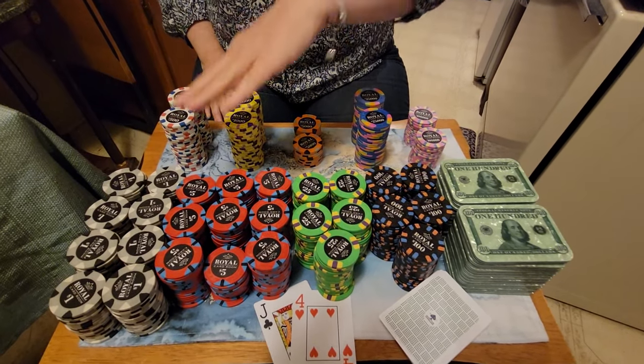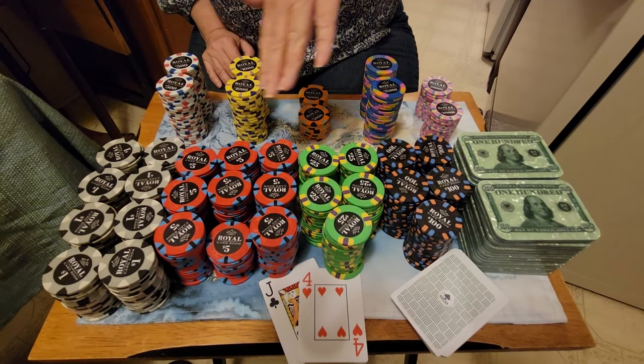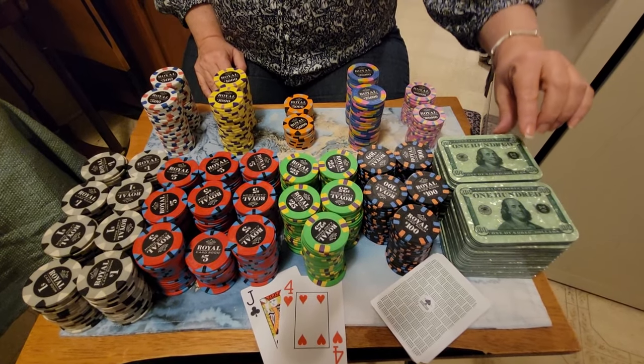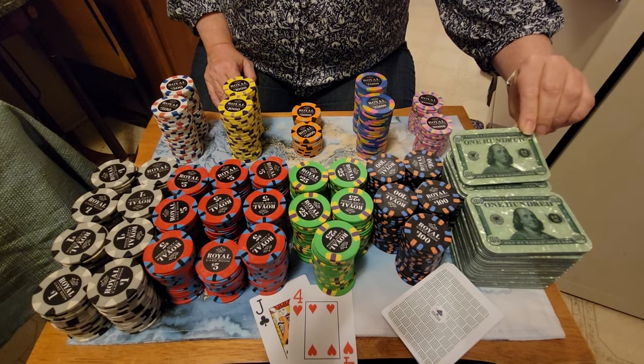What I have in the front here are what I use for my cash game, in denominations of a dollar, five dollars, twenty-five dollars, one hundred dollars, and then to make the game a lot more fun I like to use the classic Pokerplex. Really pretty.